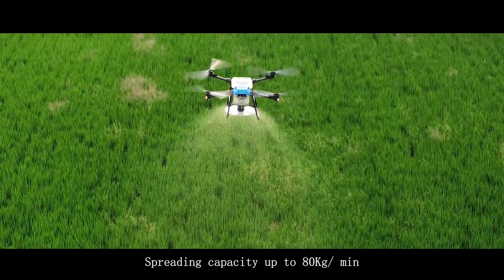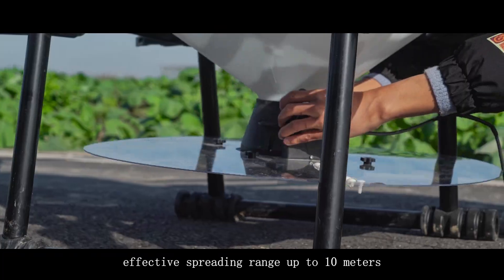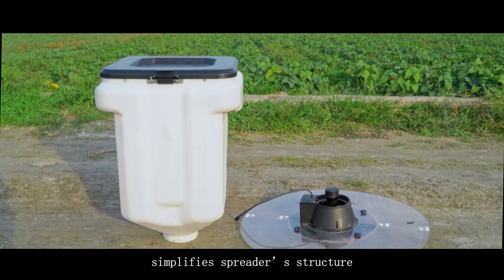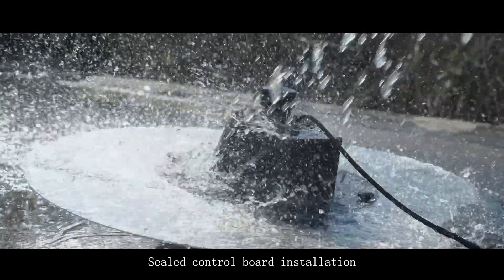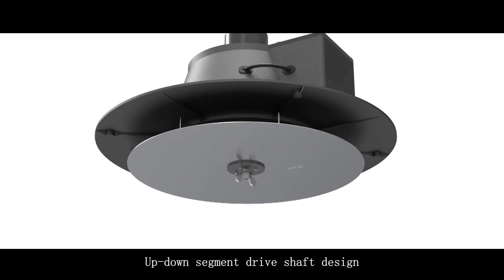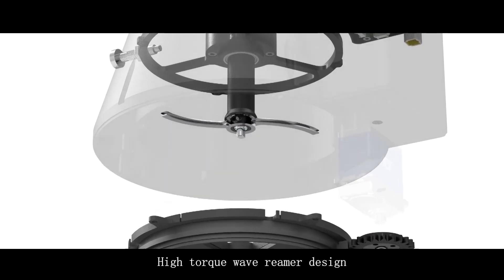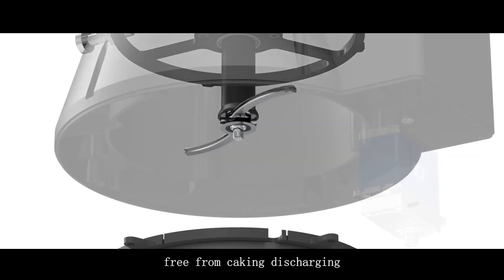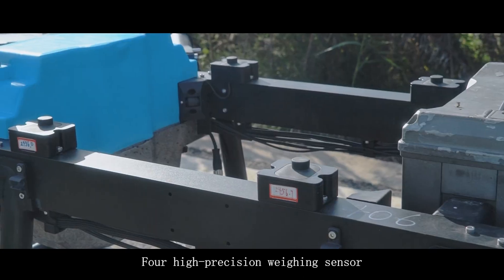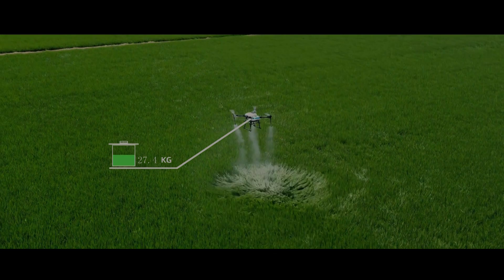Spreading capacity up to 80 kg/min, effective spreading range up to 10 meters. Modular quick-release design simplifies the spreader structure. Sealed control board installation means no fear of flushing. Up-down segmented drive shaft design reduces replacing cost. High-torque wave-remit design prevents caking during discharge. High-precision weighing sensor monitors fertilizer and pesticide weight in real time.